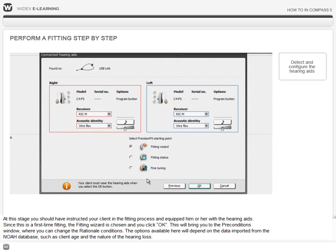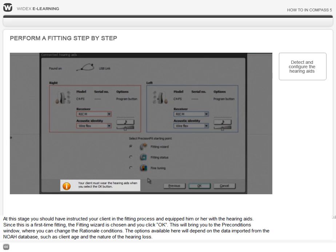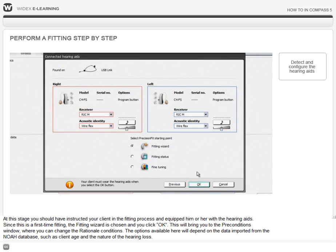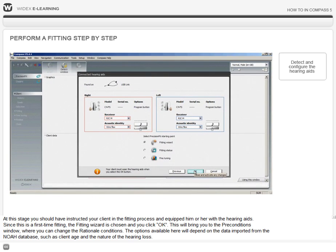At this stage, you should have instructed your client in the fitting process and equipped him or her with the hearing aids. Since this is a first-time fitting, the Fitting Wizard is chosen and OK is clicked.